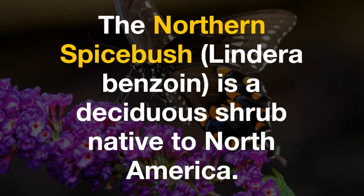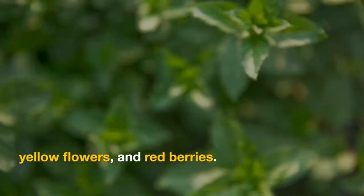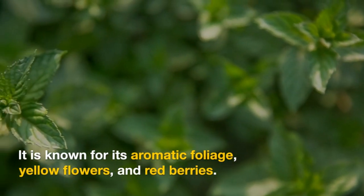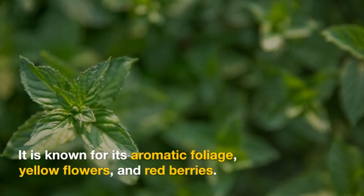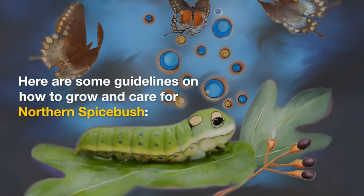The Northern Spicepush, Lindera benzoin, is a deciduous shrub native to North America. It is known for its aromatic foliage, yellow flowers, and red berries. Here are some guidelines on how to grow and care for Northern Spicepush.